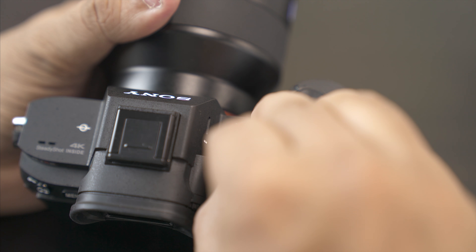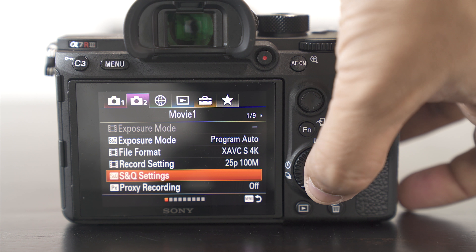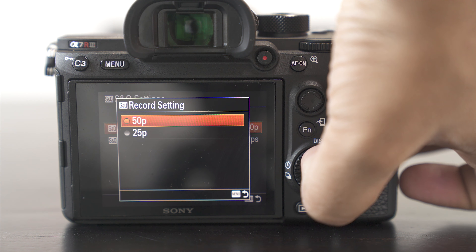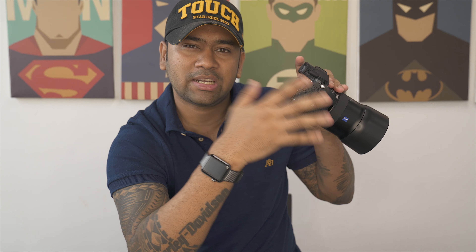Switch on the camera, go to the dial, set it to S&Q mode, then go to the menu and into S&Q settings. Set the record settings to 50 frames or 60 frames depending on whether you're on PAL or NTSC settings.